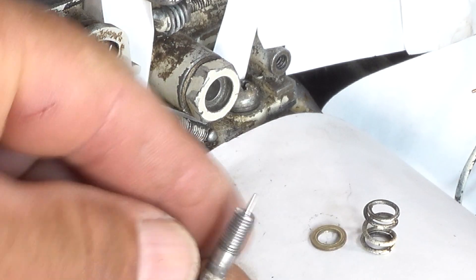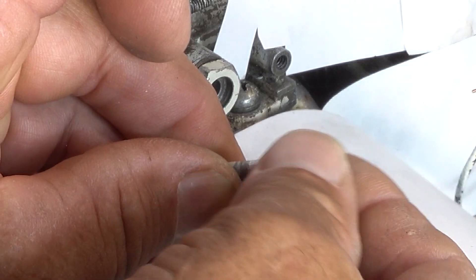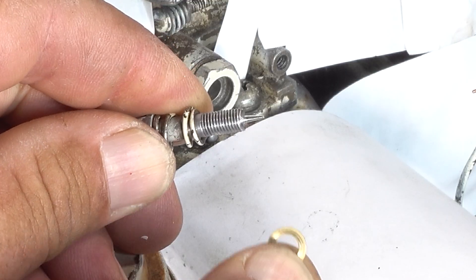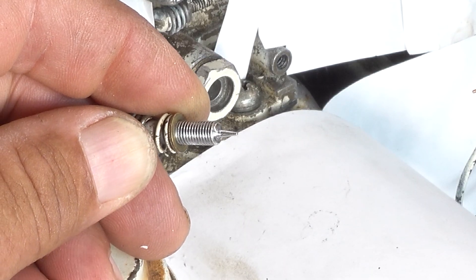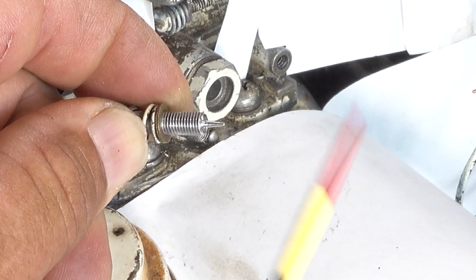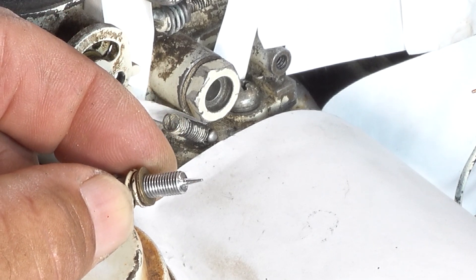Now this needle valve takes this spring first, but it doesn't matter whether the spring goes this way or if you turn it 180 degrees. So the spring goes on next. Then there's this little brass washer that goes on. I saw a YouTube video of a guy who has an identical carburetor to mine — his had a rubber gasket here, mine doesn't and mine works perfectly fine without it. His linkages were also hooked up a little differently than mine.